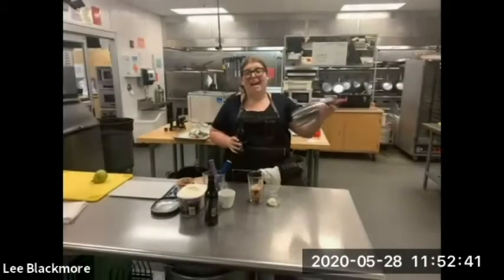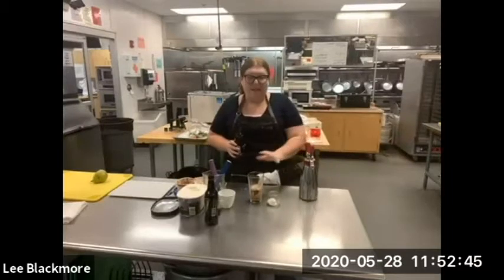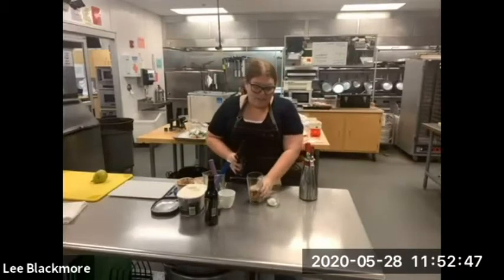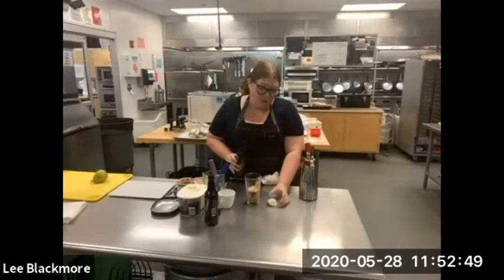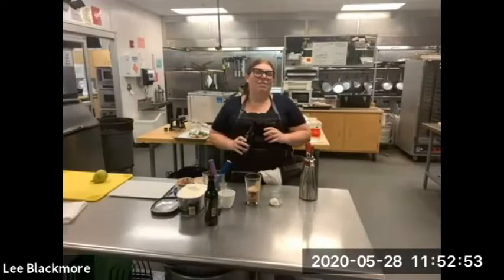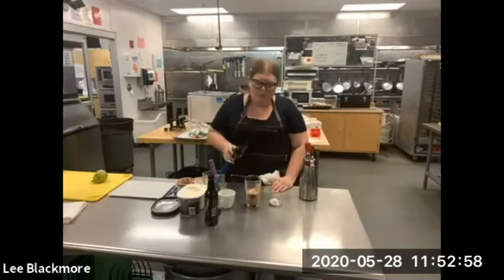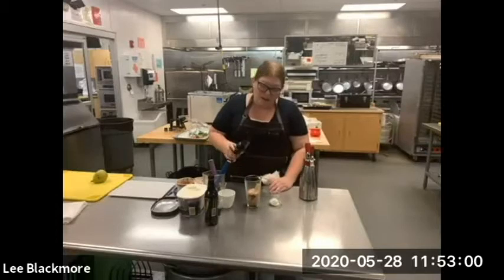Our Guinness Espuma is out of the fridge — it's ready to make our float. I've already got some ice cream in our glasses. I'm going to show you two different presentations: one that's smaller, more of like a dessert, almost an amuse-bouche, and then one that would probably be more sellable in a restaurant as an à la carte item.